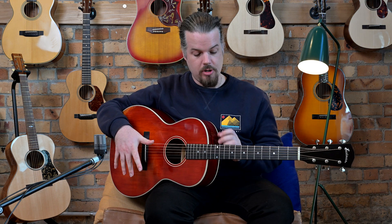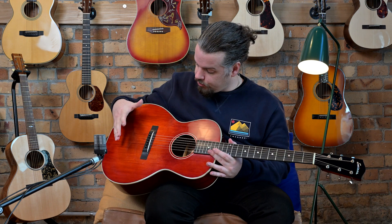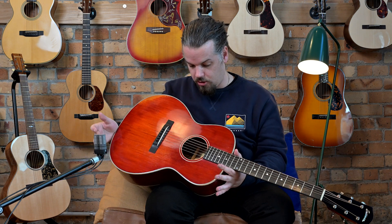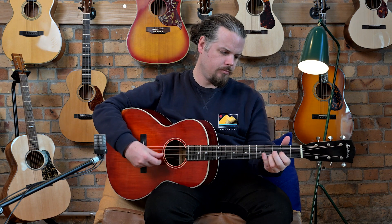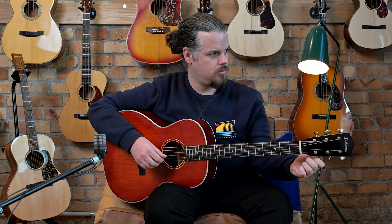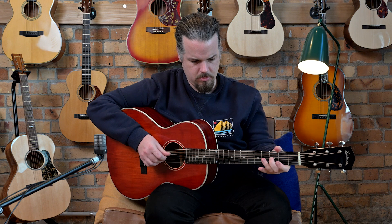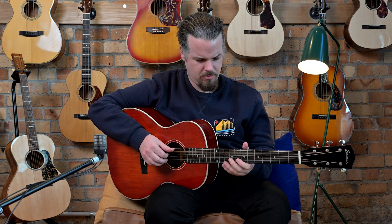I should also say that it has a 14-fret neck. On the double-O size you'd more often have a 12th fret, so this is kind of a hybrid. It's a very good body size for fingerpicking, or just for good projection — not too big of a box, so you don't have a huge low end sound but a very balanced sound.